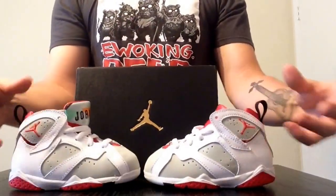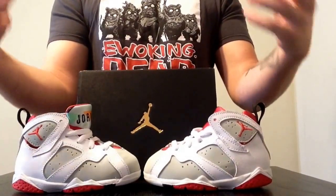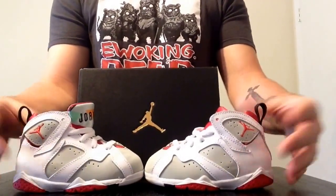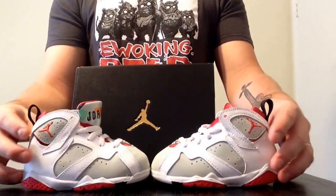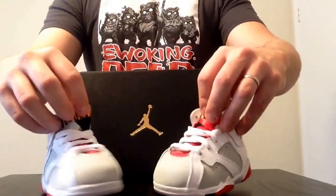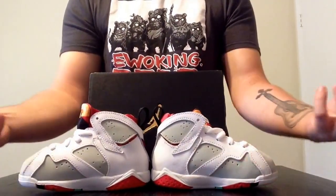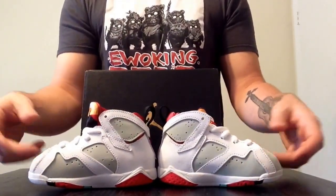The price that I paid for these for my son, I honestly don't really care. Now if I paid the retail price — the $190 for myself — then I'm going to have more of an issue with it. But they're for my son. We're going to try to keep them clean, but they're probably going to get messed up in the long run anyway, so I'm not too worried about it.